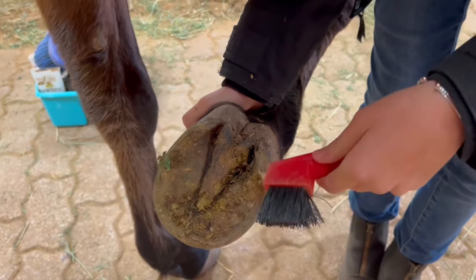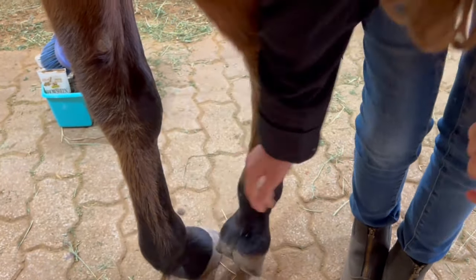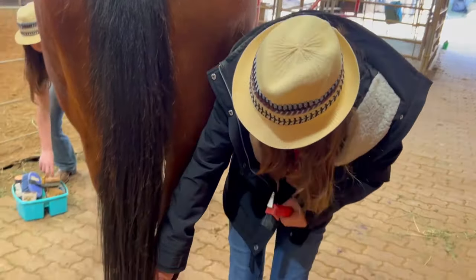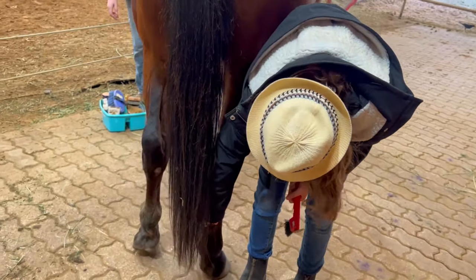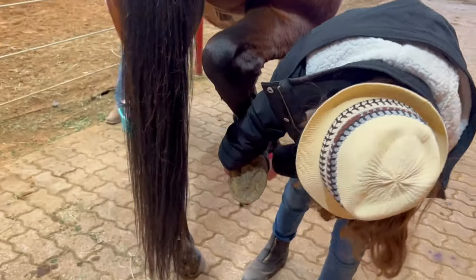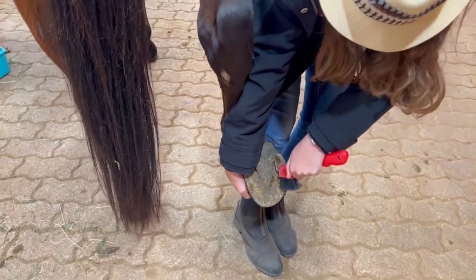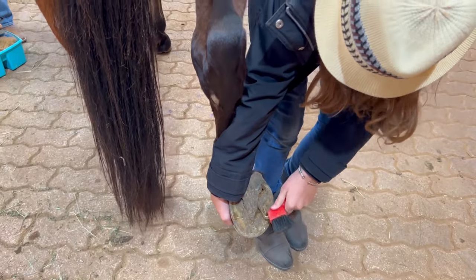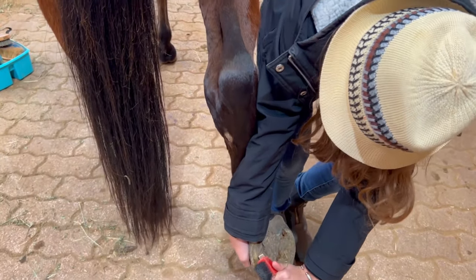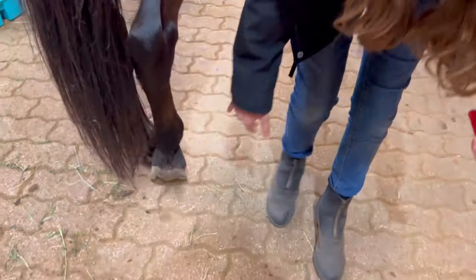The reason why you want to get the dirt out is because what if there was a rock — it would probably hurt their feet, so you just want to get everything out. Next we're gonna do his back feet and they're a little bit different. We're gonna still push and reach down, but once we grab it, you can put it on your knee or just hold it. Stuff really gets packed in here so you really want to pick hard — again, not to touch the frog. Good boy.